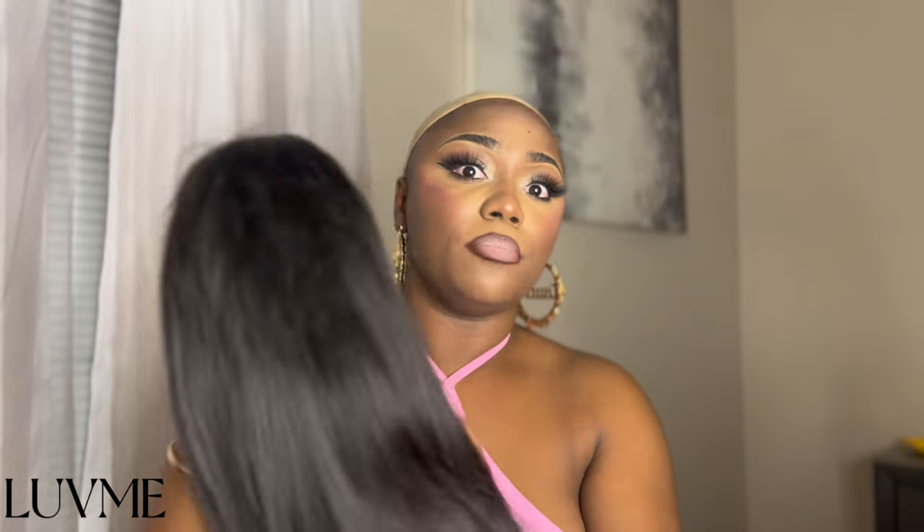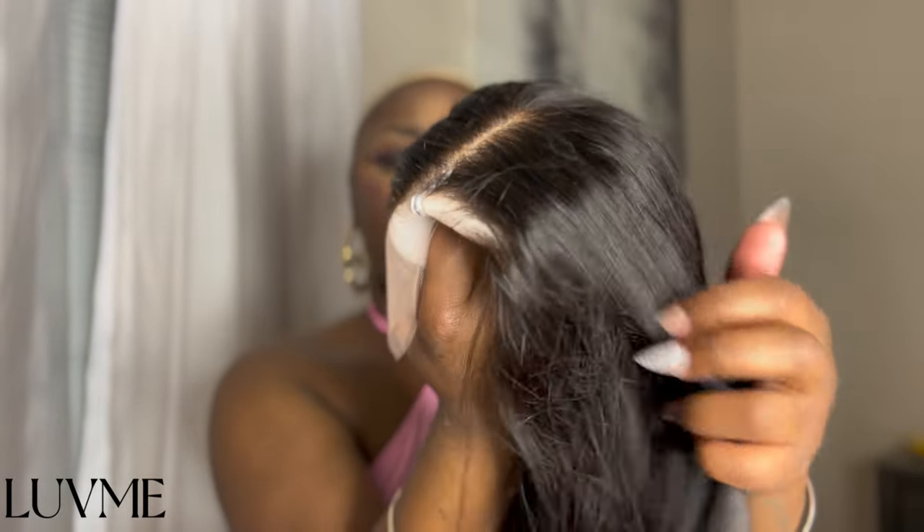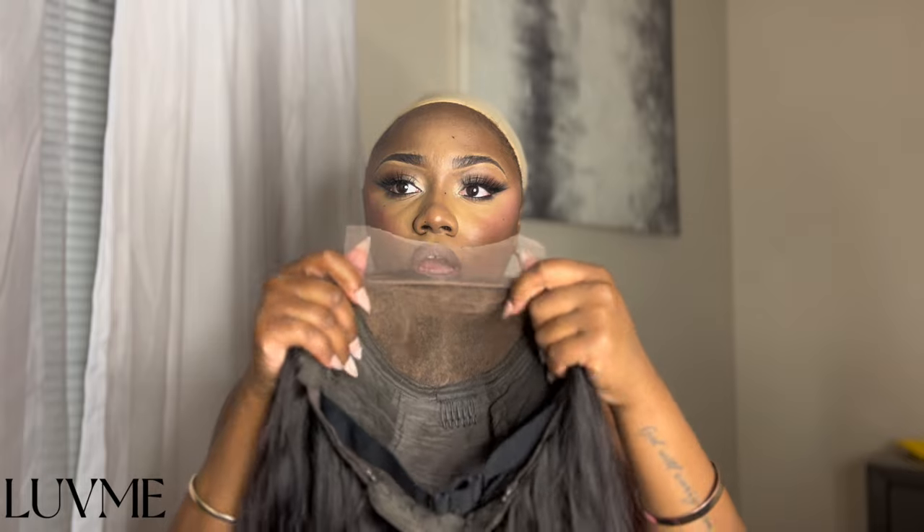This is 100% human hair. I believe this is 180 density and it is 18 inches in the color 1D. Let me show y'all the lace before I take all the stuff off — do y'all see that? It's pretty bleached and everything, I don't even think I need to bleach it. Of course this wig is a five by five — yeah, this is a five by five closure wig. These are very easy to maintain if you're not into frontals.